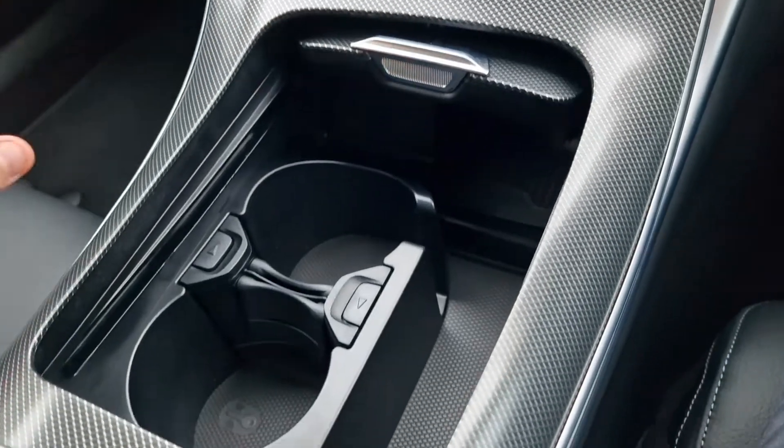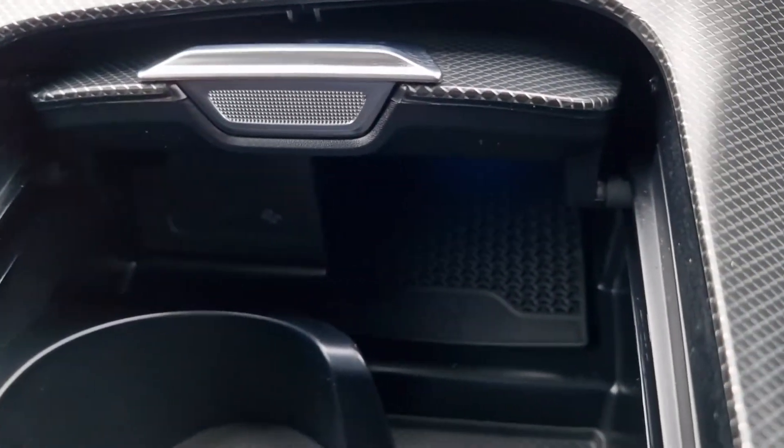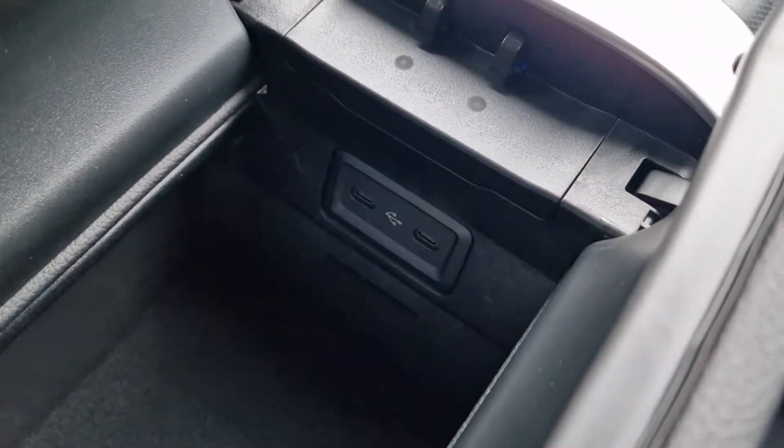In the centre console, we've got a couple of cup holders with varying different sizes. There's a USB Type-C port and wireless charging for your smartphone, as well as a couple of extra USB Type-C ports in the cubby under the armrest.